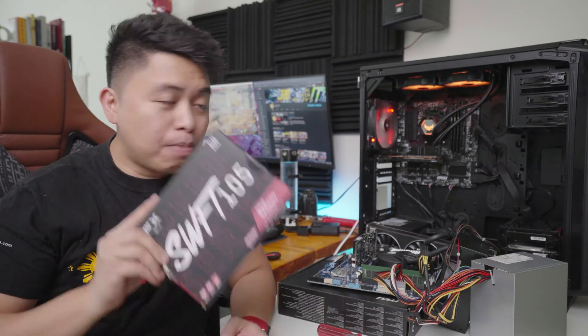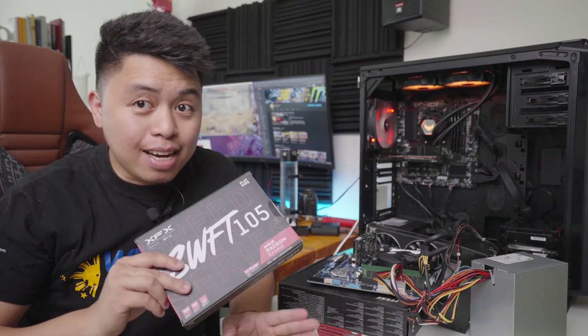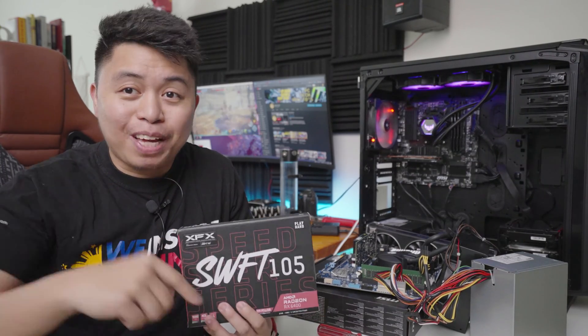My name is Alex and this is a review of the RX 6400. The one we have here is the Swift 105. What we're going to be doing in this video is unboxing, checking out the features, and giving you a conclusion based on the tests whether this graphics card is for you, so stick around.